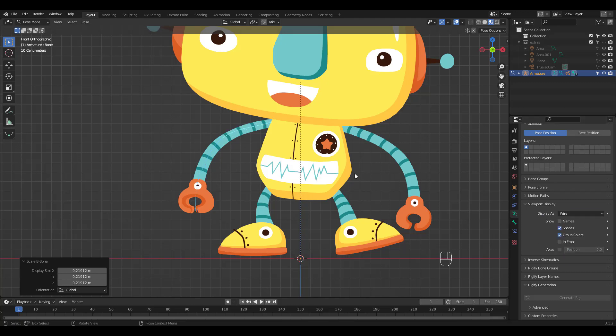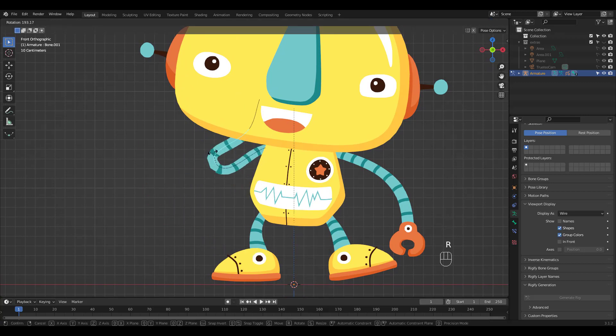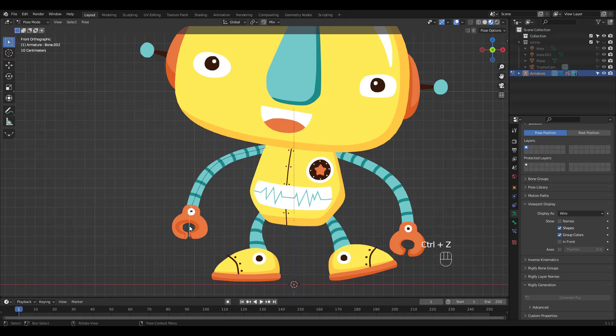I'll change the viewport display to wire so you can see better. Try rotating the bone, and add a subsurf modifier to the grease pencil object if you want a smoother-looking graphic — I didn't for this tutorial.